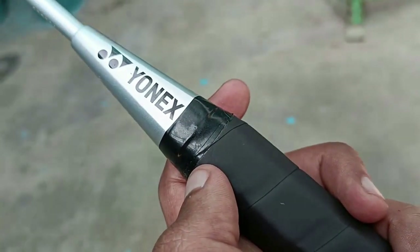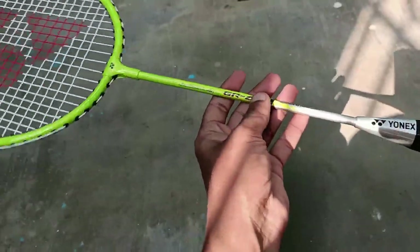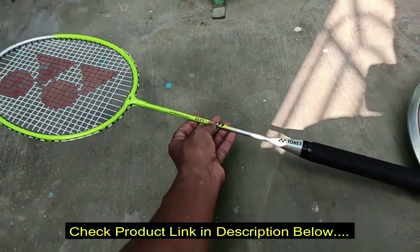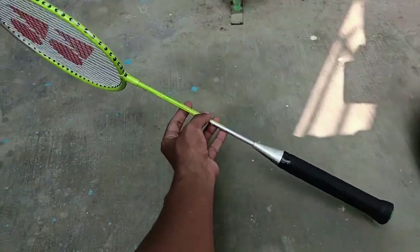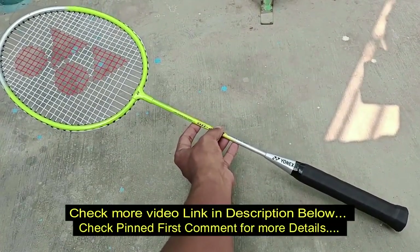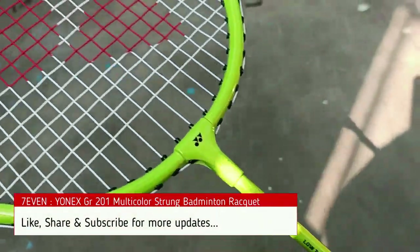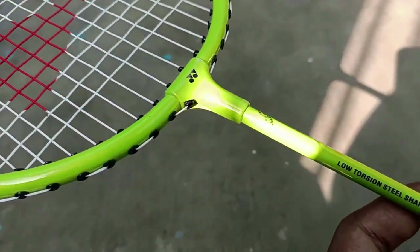Simple, perfect size for beginners — it's a good bat for junior level. Specs: 95.3 square inch head, 20mm width, isometric shape, 90 gram weight. For the price it's really good. The grip is really good for small hands. If you have any doubts, please comment below. Thank you, friends — if you like the video please click the like and subscribe button. Thank you, Room 7.